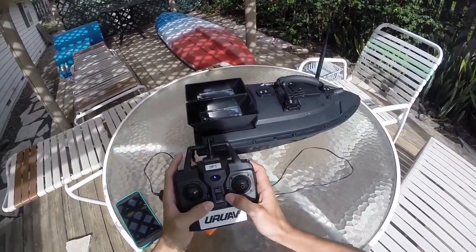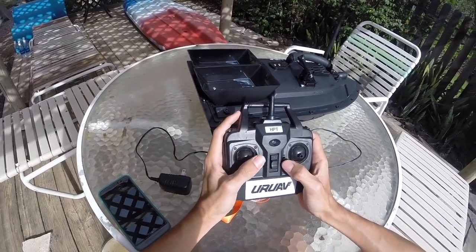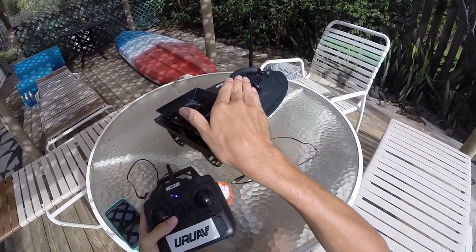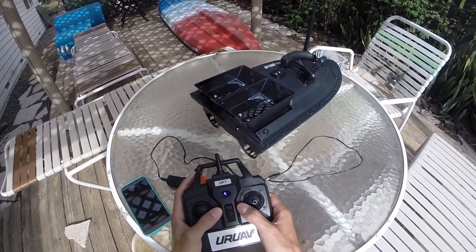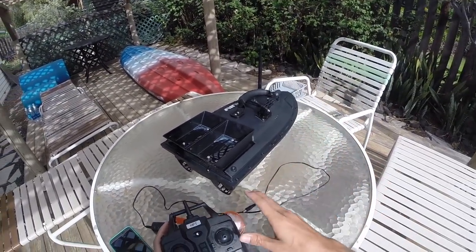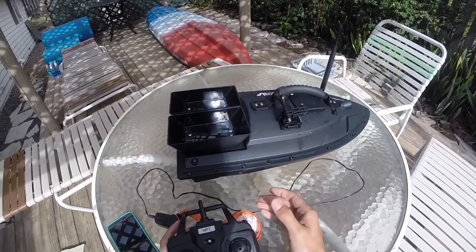The boat itself has multiple engine speeds which are controlled by these toggles here next to the joysticks. Pushing them up increases the engine speed, pushing them down decreases it. If you're out there and you notice you're pushing them both forward but it might be drifting, it's because you have your engine speed set differently. You can toggle them each all the way down or all the way up to line them up. When I was using it, I had a constant wind coming in, so I just turned one engine up a little bit and then held them both forward and it steered properly for me.